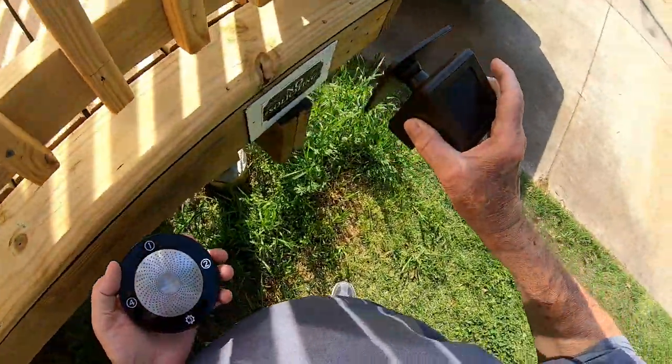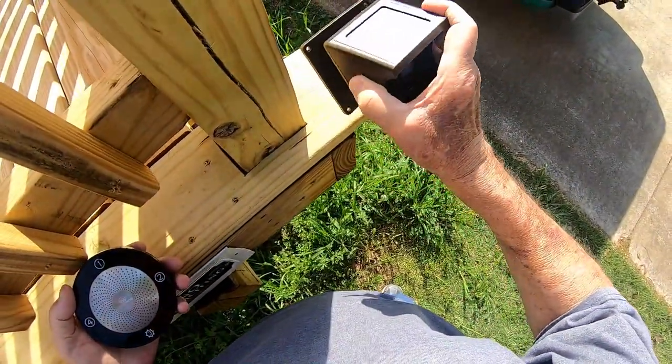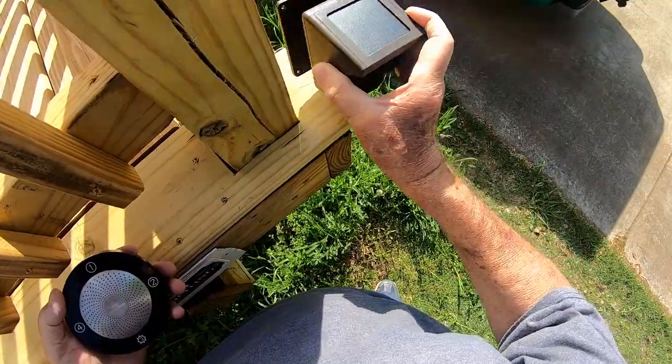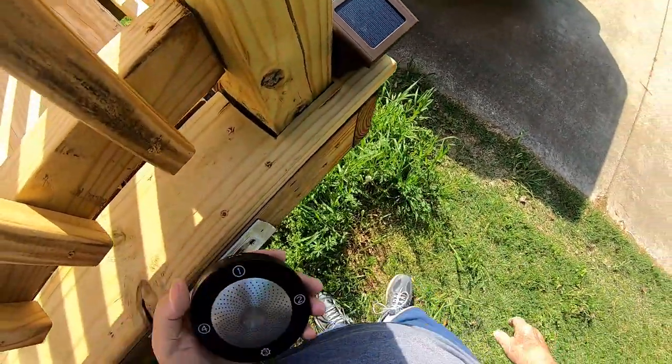It's possible mine needs more charging — it hasn't been in the sun at all today. What I like about this concept is that you don't have to change the batteries all the time.